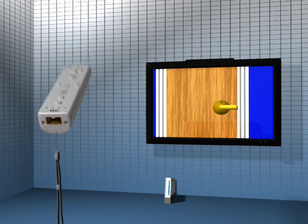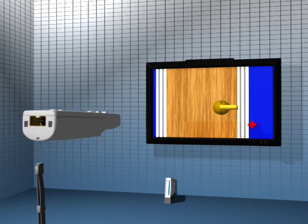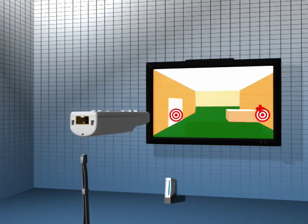The Wiimote uses a combination of motion sensing technology, as well as a pointer system, to create a level of interactivity in games that was previously impossible.